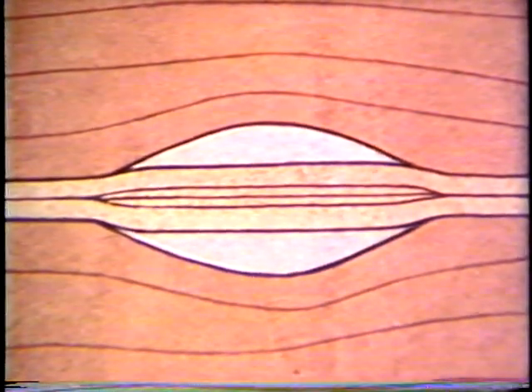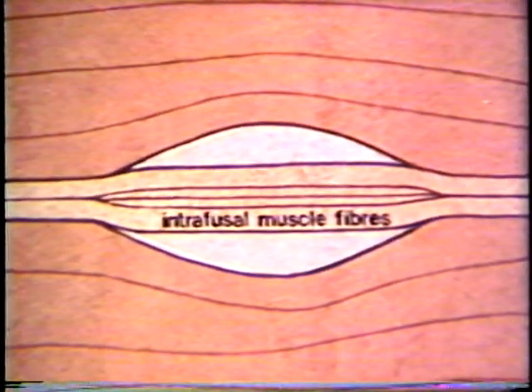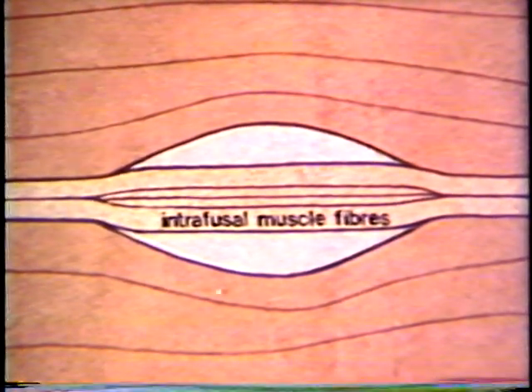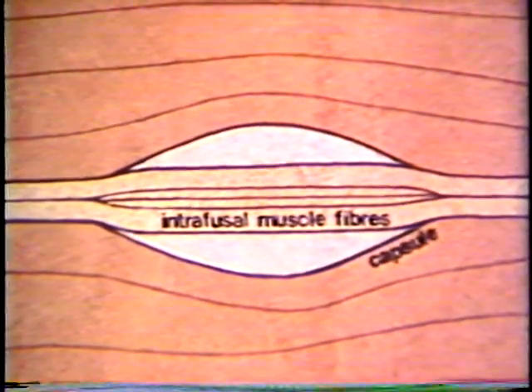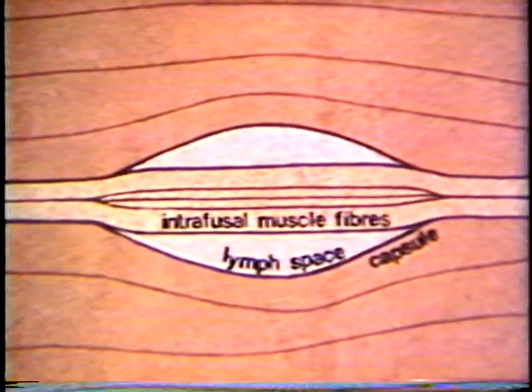Each spindle consists of a number of specialized muscle fibers, termed intrafusal muscle fibers. The intrafusal fibers are surrounded by a thick connective tissue capsule, which widens at the equator to form a lymph space, so that the whole structure is fusiform or spindle shaped.